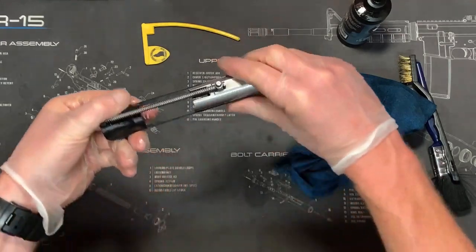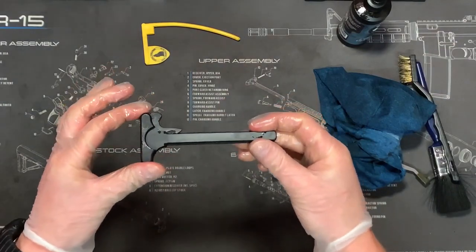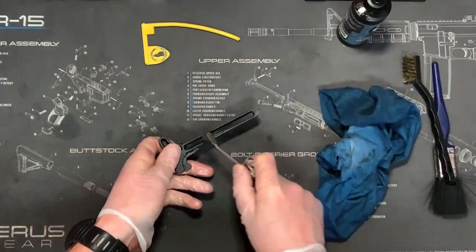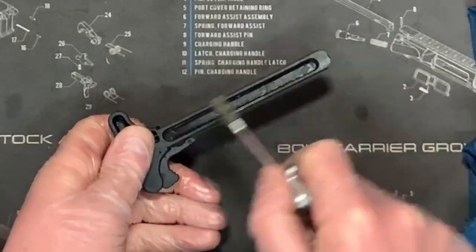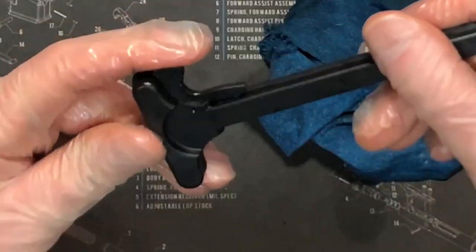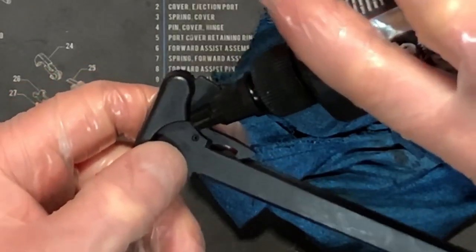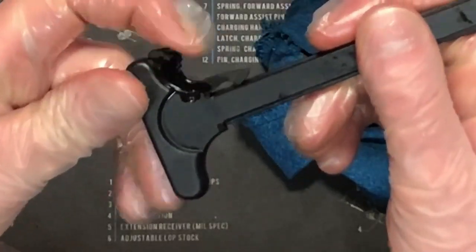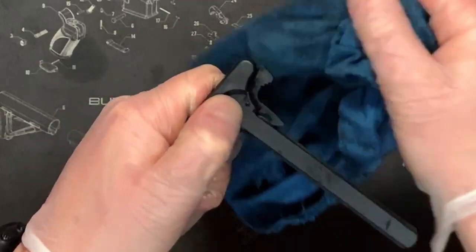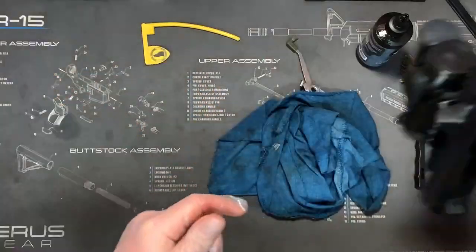This is just the standard charging handle that comes with the Smith & Wesson. Again, just use the little brush on the breech tool to get any debris out from inside and give it a wipe over. You've got moving parts here, so everywhere there are moving parts I always put a little dab of oil and just work it in. Then just wipe off any excess — we only want the oil on the inside on the moving parts. Charging handle now clean.